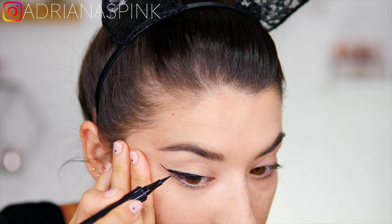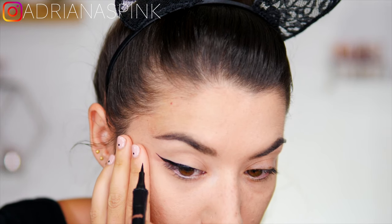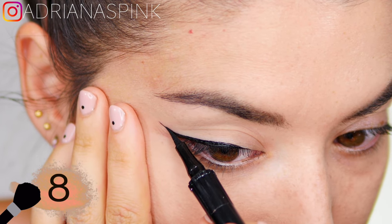The trick in the final part is to turn the eyeliner around and use it in reverse. Just to join the tail with the rest, turn the eyeliner around and proceed from the outside inward — that way you will get it much more precise.